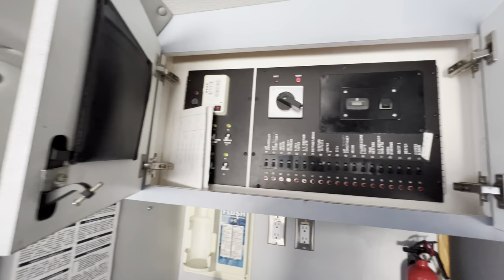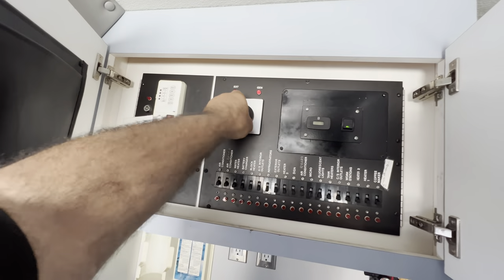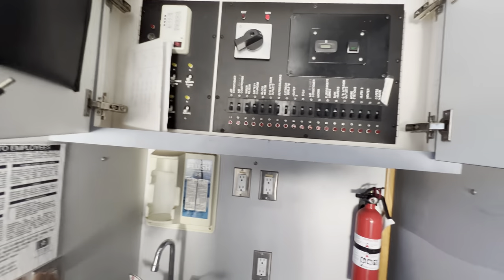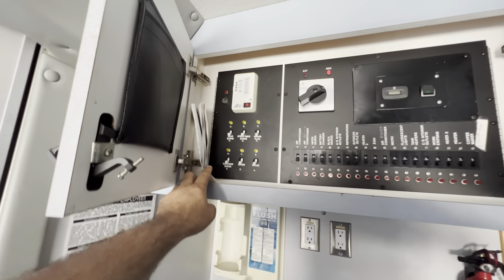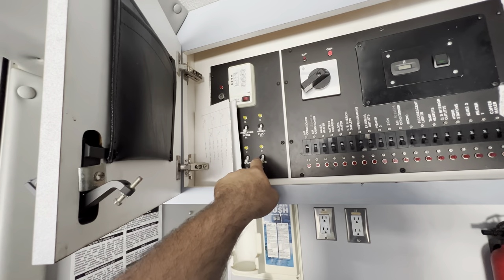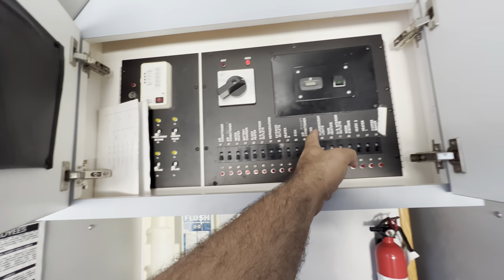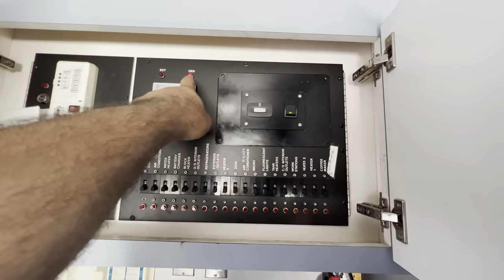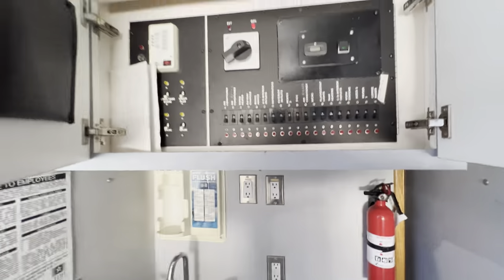There's your electric control box, and this is to turn on the generator. These are all the lights and all the switches for everything you need — exterior outlets, everything you need. You can also start the generator from here, but it's running. As you can see, the light is red, so it's already running.